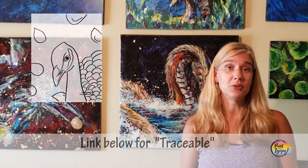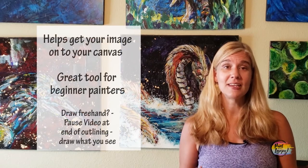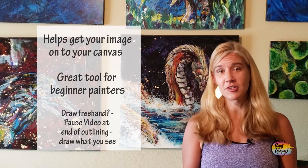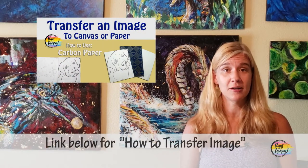Another thing in the description box below is a link to what I call a traceable. A traceable is a way for first-time painters to transfer the image onto your canvas or paper before you start painting. It's a nice way so you can focus more on painting and less on drawing, though I do recommend practicing your drawing skills. There's also a video on how to transfer your traceable to your paper, so check out both of those.